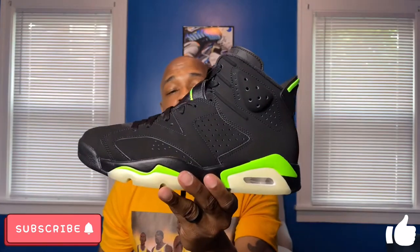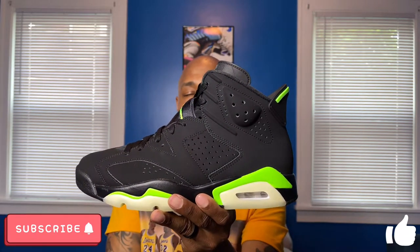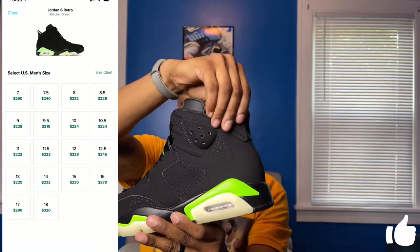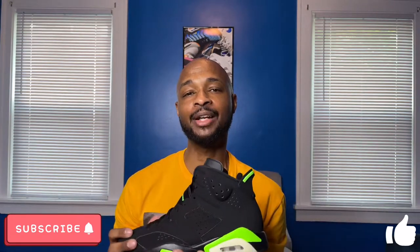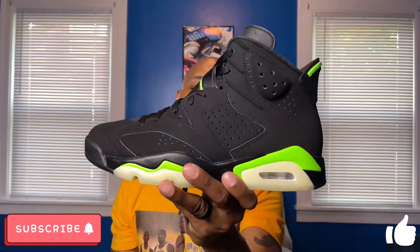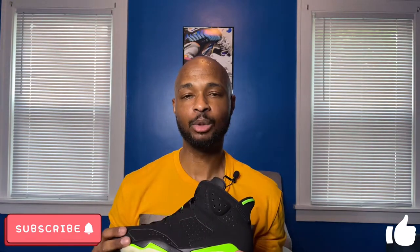Last but not least, the resale value. Out of the gate these have very little resale value. If you passed or took an L and still want to grab them, you should be able to get them off resale apps for not too much over retail — right now they're going around $220 on the resale market, so after taxes and fees maybe around $260, which isn't bad for a Jordan retro. Long-term I think they'll settle around $230–$240 because Jordan 6s aren't the most popular silhouette and this colorway has no historic ties to Jordan. They do resemble the Oregon 6s slightly, but not enough for long-term value. If you want that Oregon 6 look without the astronomical resale price, this wouldn't be a bad option.